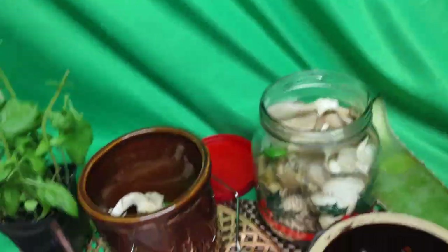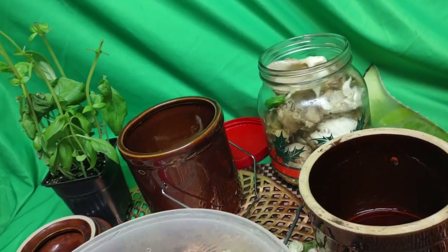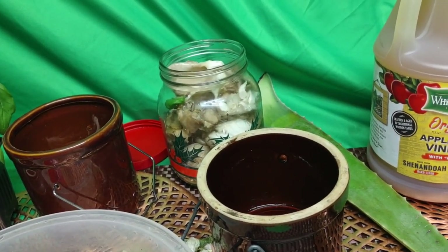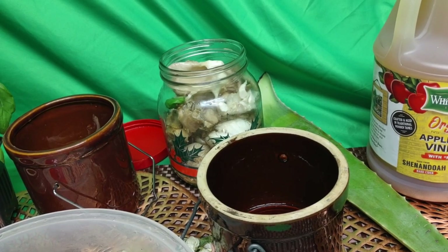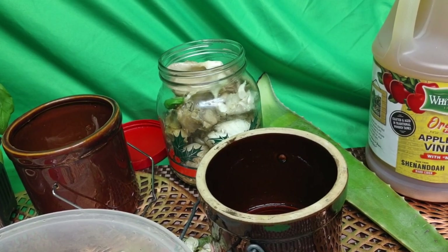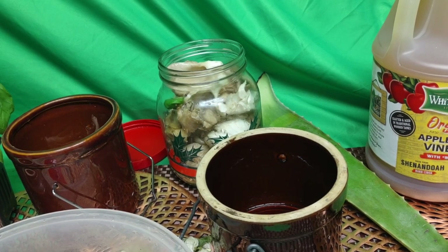Now you can see the jar is filled. I'm going to fill it up with some vinegar. I think I'll use a small jar instead for a better stand. I'm going to get some hot water on this jar to rinse it and purify it. Even though it's clean, that's the golden rule and I'm going to abide by it.